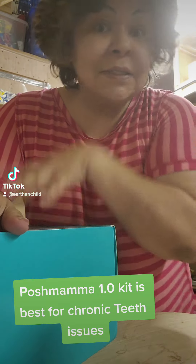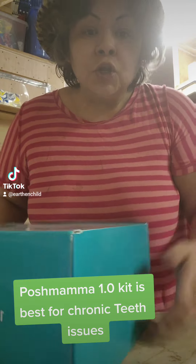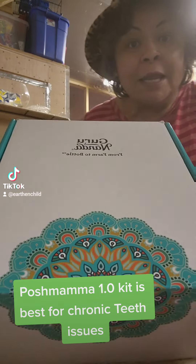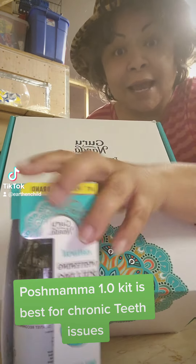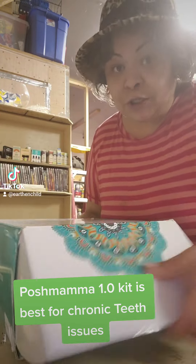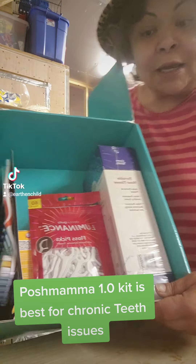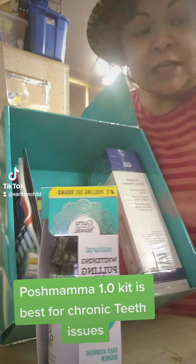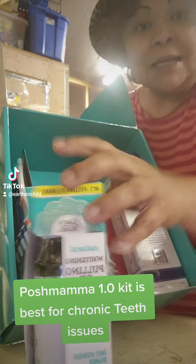— you are best suited to go with the Posh Mama 1.0 kit, because this not only has the two products from the viral video but more. You can get all of this for sixty dollars on Amazon. The concentrated mouthwash is about ten dollars and the coconut mint pulling oil is about eight, so for these two products alone it's eighteen dollars.